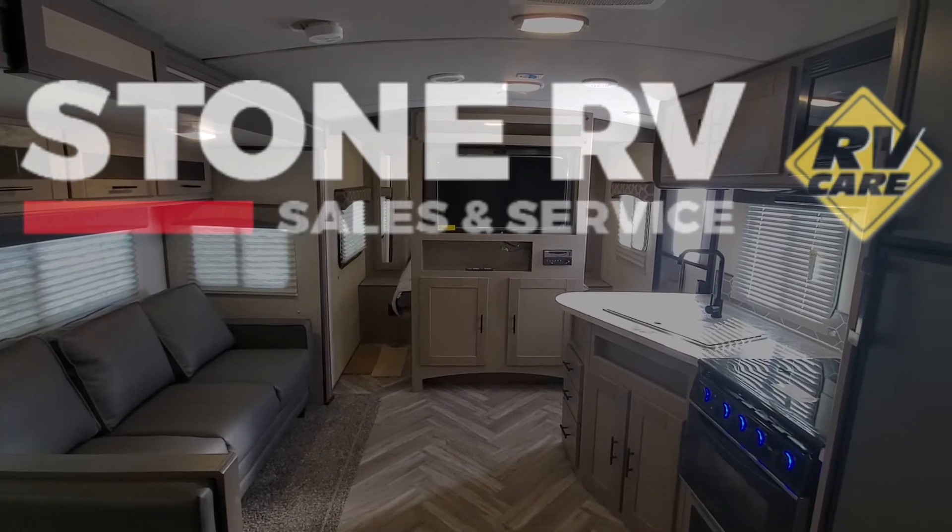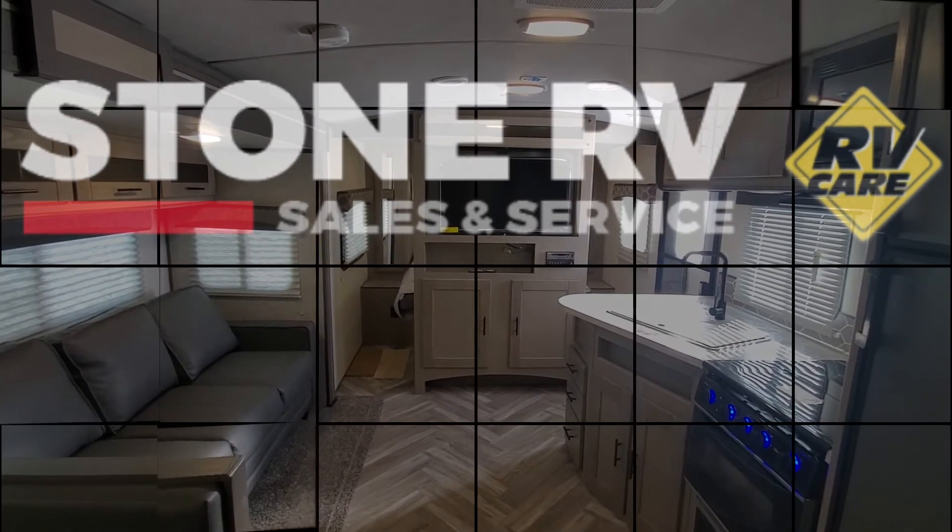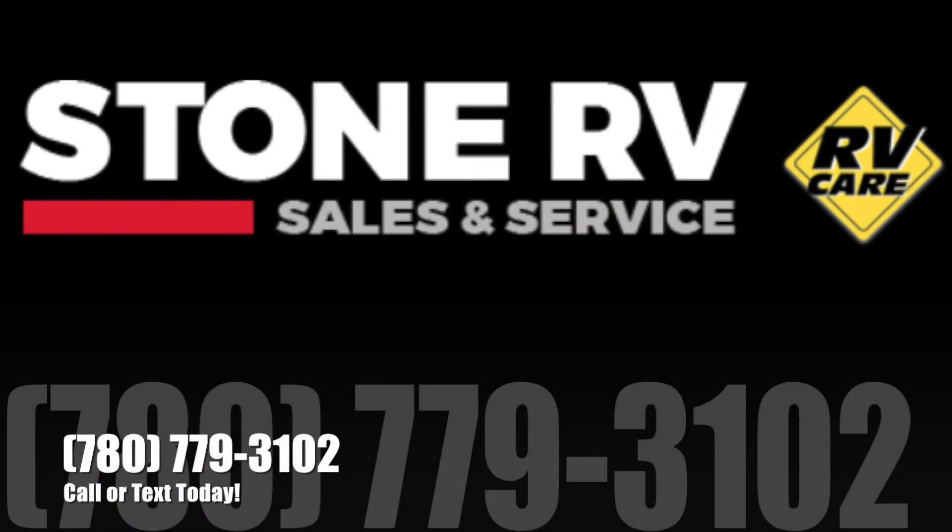If you have any questions about this unit or you want to stop in, make an appointment to come look at it. Give me a call or text 780-779-3102.